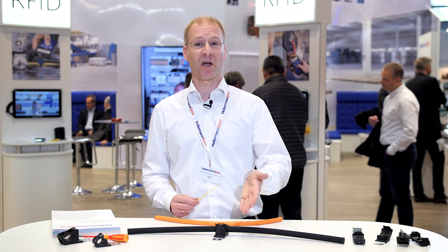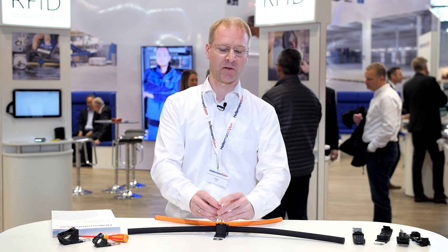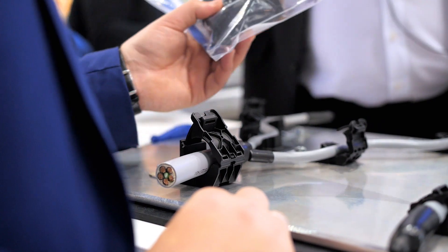And on top, our engineers have thought of something that's really on top: a cradle on top of the clamp. Easy to apply cable ties for your other cable routing needs — the flat one and the higher version.